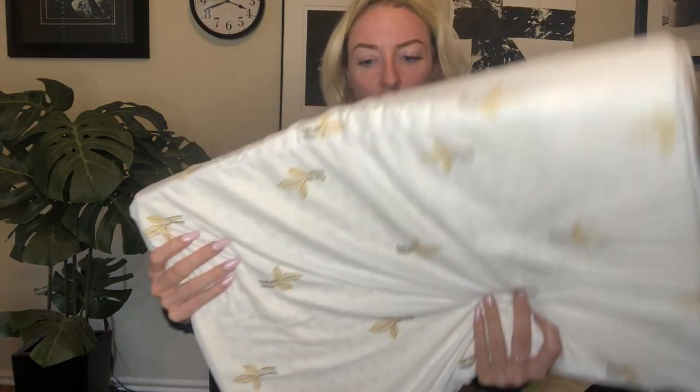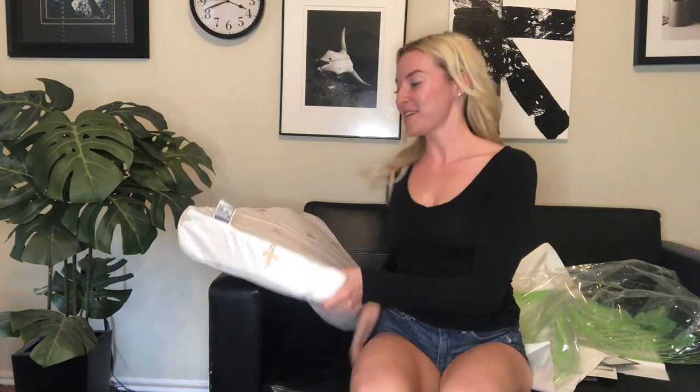It has holes throughout for ventilation — not full holes, but small little divots that are going to give you that airflow. It's going to form fit right to your head. So let's test it out. It's so comfortable — literally could put me to sleep right now. I am obsessed.